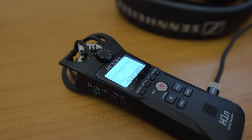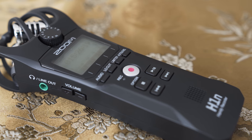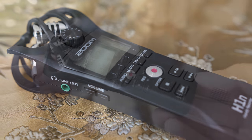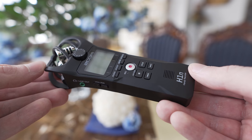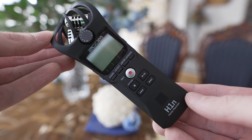Overall, the Zoom H1n is a very well thought out audio recording device — very easy to operate, light, compact, and very versatile. I do recommend it for filmmakers and content creators who have use for such a device.